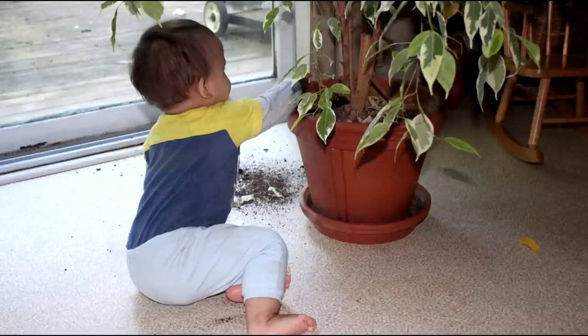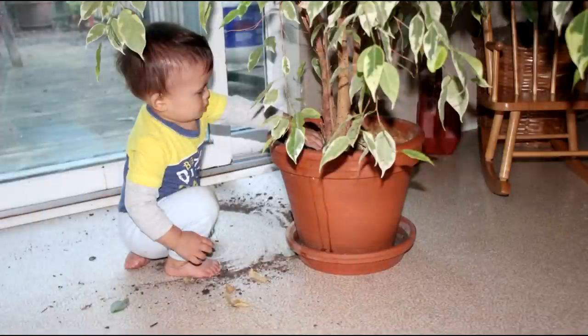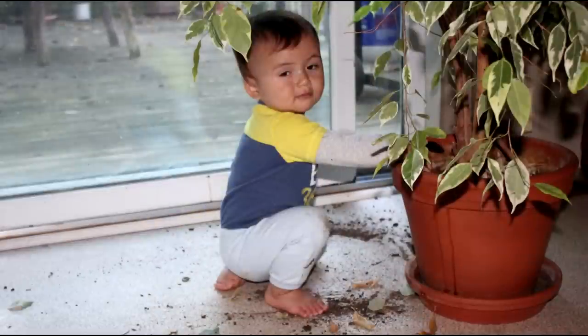This project started out with my nephew Max discovering how much fun the dirt in the flower pot is. My brother and I were musing over what could be built to attach a screen to that flower pot to keep him out of the dirt.